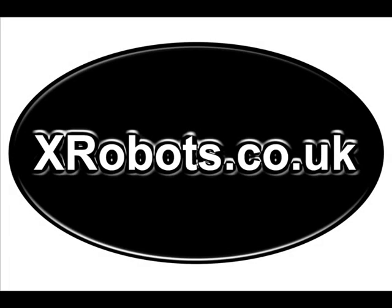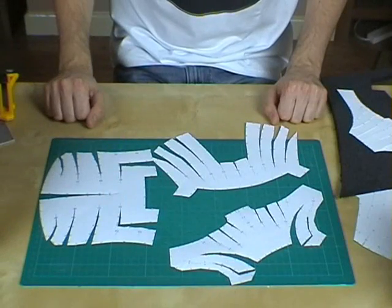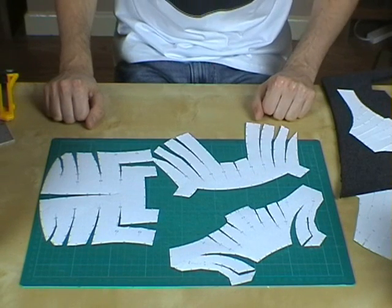Hello, this is James from xrobots.co.uk. Today I'm making a follow-up video on my foam Iron Man video, and I'm going to show you how I modified Pepakura templates for use with foam building. I've got several pieces of the templates here, which are for Iron Man's helmet, which is the example I'm going to use to show you how I actually modified these templates.